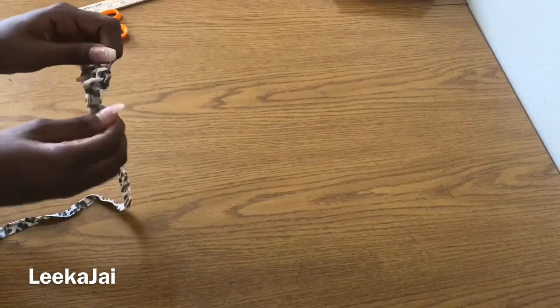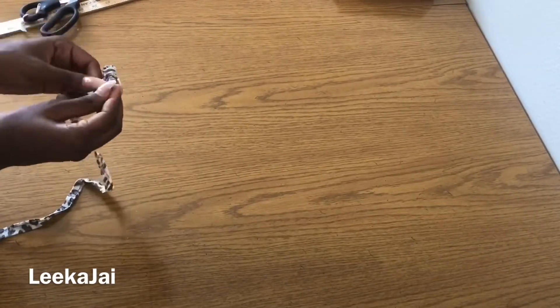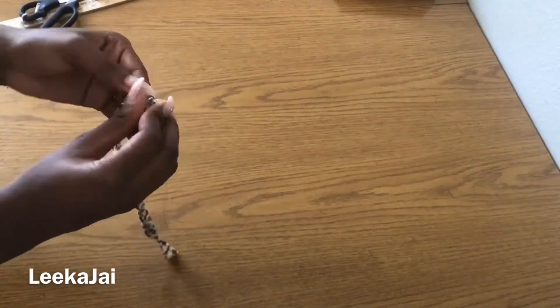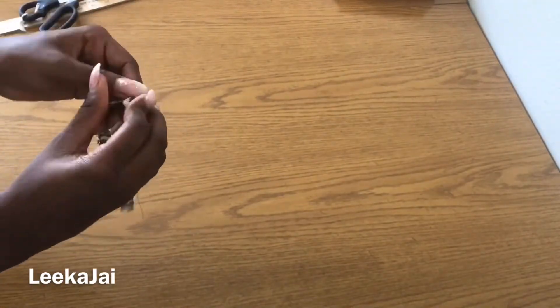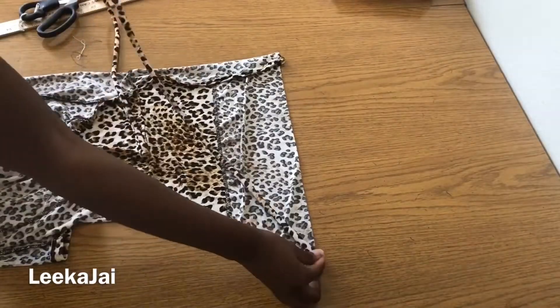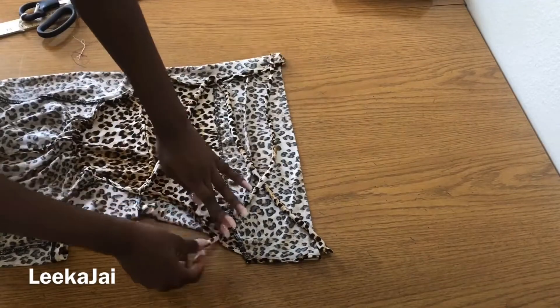To do this, sew each piece together on the wrong side, then use a pin to turn it back inside out. If I was to try the dress on, mark exactly where you want the straps to be, or pin it together while you have the dress on before actually sewing it together. Once I've done that, the dress is all ready to wear.